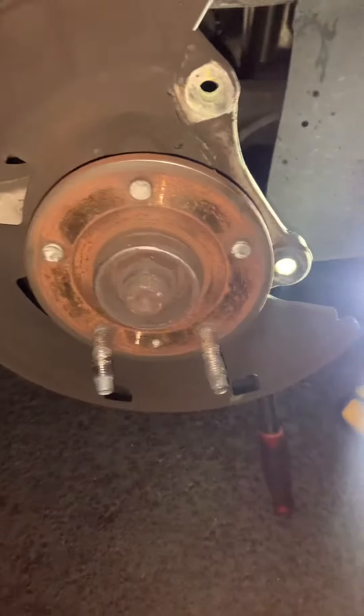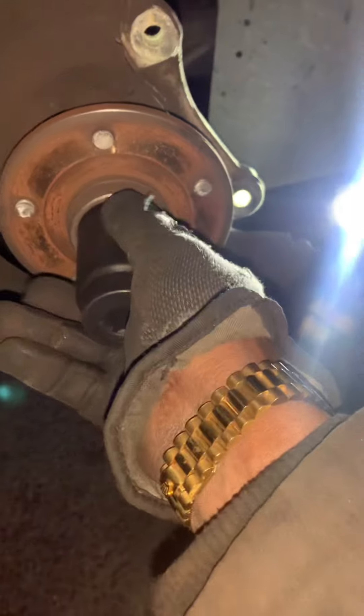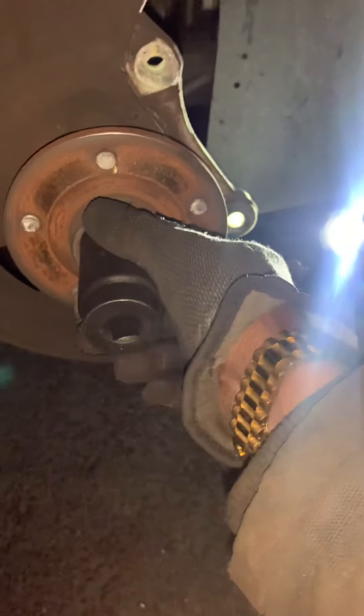You'll need a socket for the axle nut. I'm going to be using a size 34. It's got a little bit of span to it, so it's probably a 33 or 32. Then we got three bolts on the back side, 18mm.